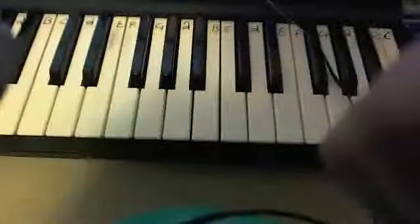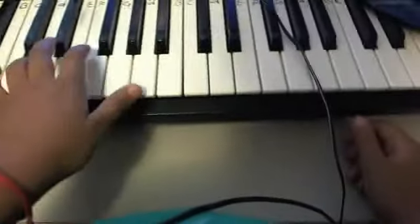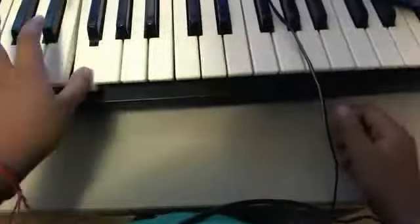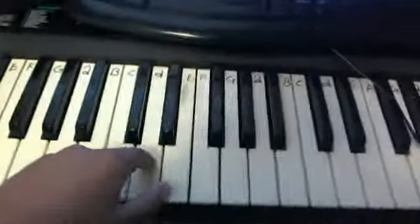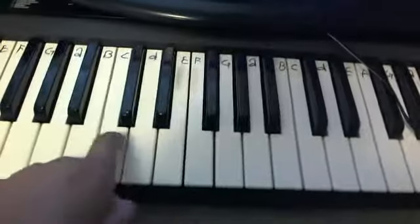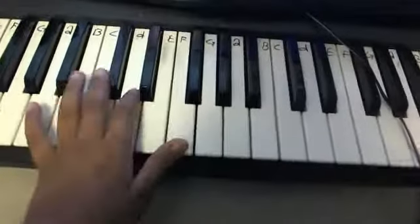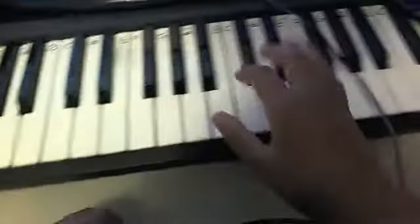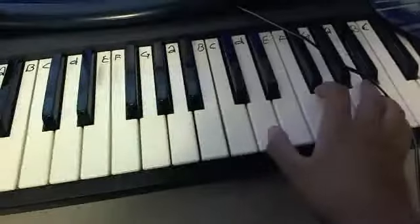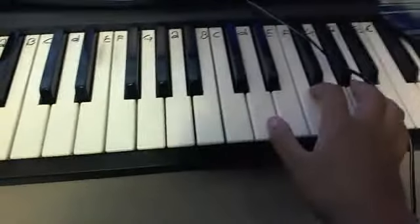I always slip on that, but you get it. With your left hand, all you're playing is... Oh, sorry about that, guys. All you're playing is... So, it's like this. And your right hand is doing a D chord, or whatever it's called. So, it's like this.